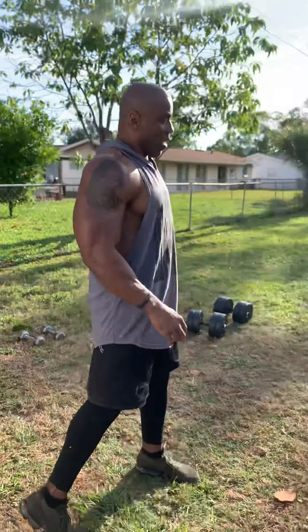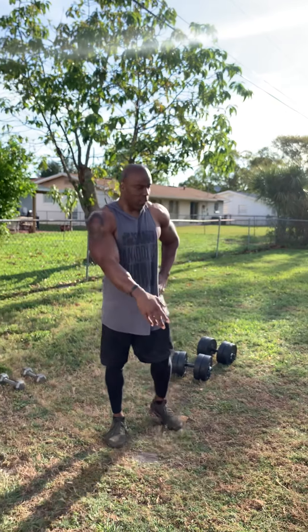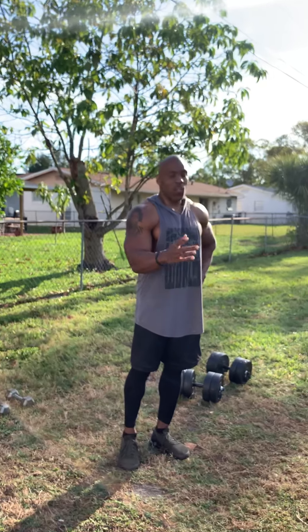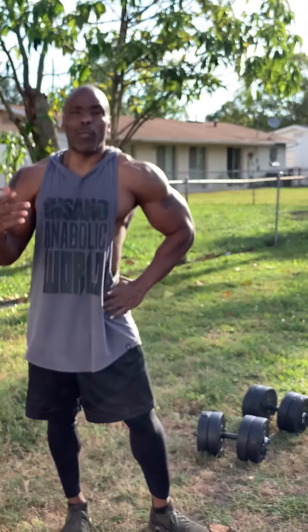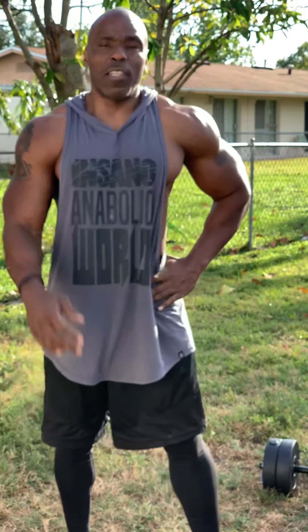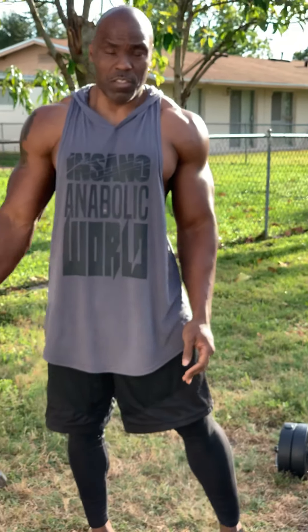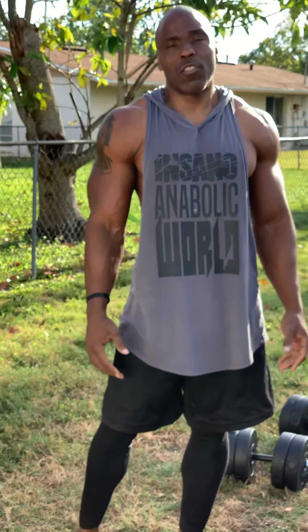That was my tricep and bicep workout. You're welcome to try it if you want to. If there are any workouts you want me to go through, let me know and I'll get it out to you right away. I've got another video coming later today doing shoulders, so just try to do a two-a-day.